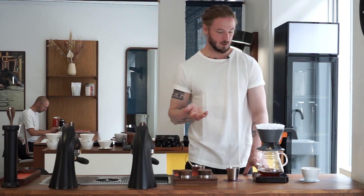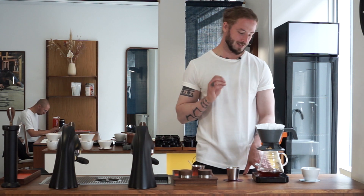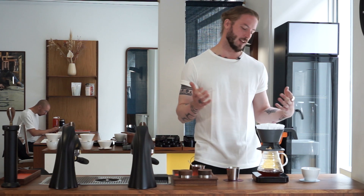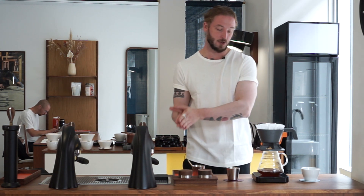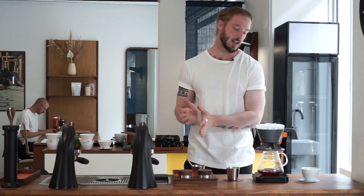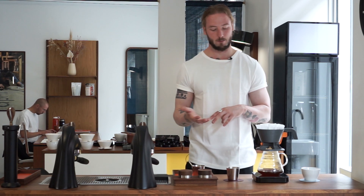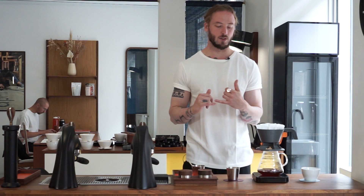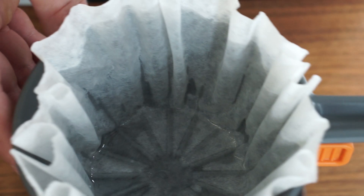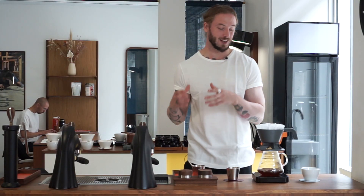Now we're basically at four minutes, and we can see a quite considerable amount of water still in the filter. The flow rate has gone from basically a constant flow to now just dripping. So as expected, the very last part of the brew will take a very long time to go through — that's kind of classic batch brew. It's also classic because the angle of the bottom is just too flat. Without multiple holes, you're basically going to end up with a very, very slow flow rate at the end of the brew.